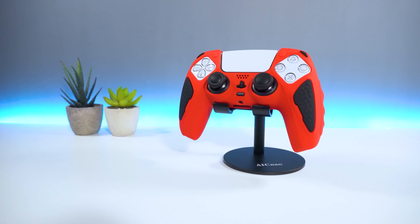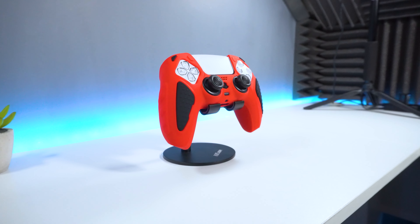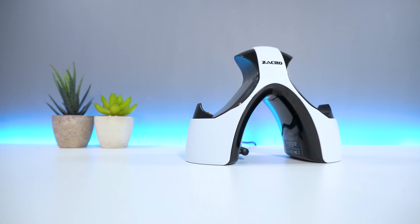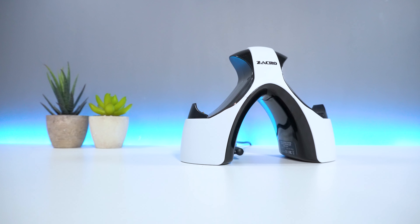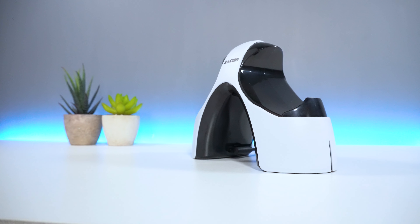My only complaint is that if you have a silicone case for your PS5 controller, then you might want to check if you have enough clearance for charging your gamepad, as some cases may be thicker than others, thereby preventing the controller from charging. However, case aside, you get yourself a reliable charging dock that looks great and comes at an affordable price.